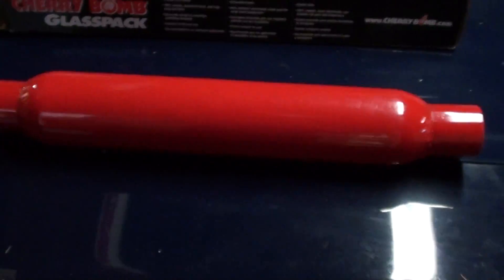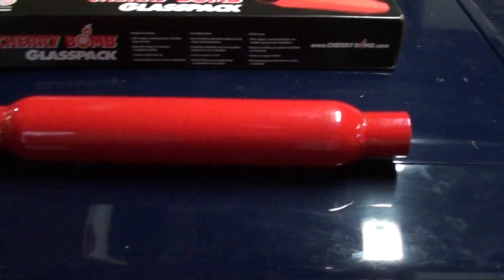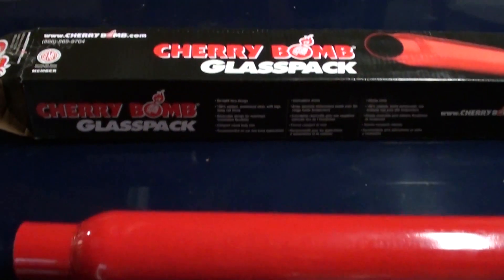I'm probably going to throw these on this weekend when I take the car to a muffler shop. So driving with open headers is going to be pretty interesting. I'll make another video once I get the mufflers on.